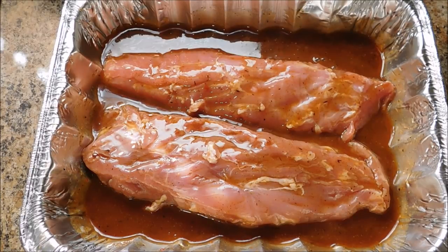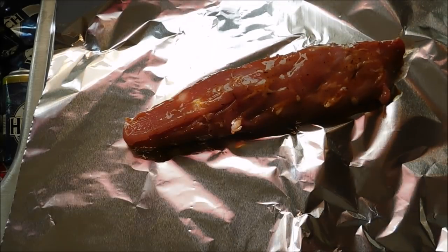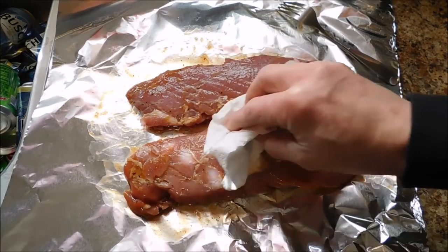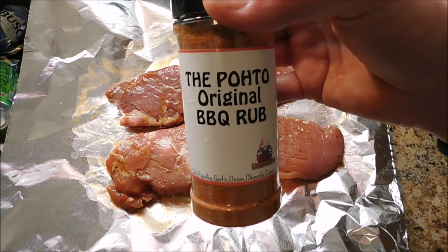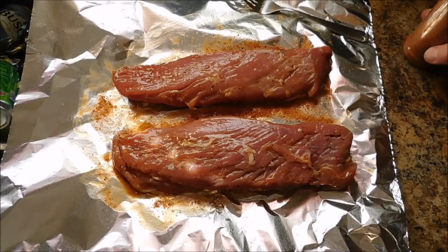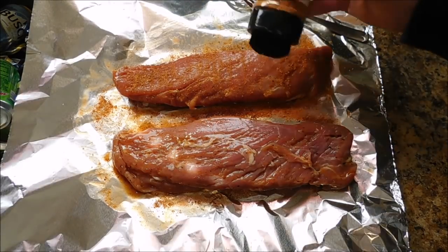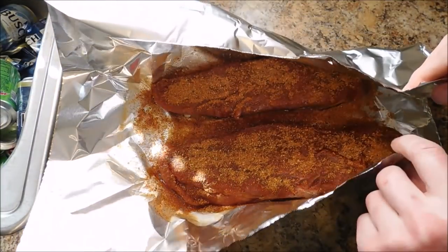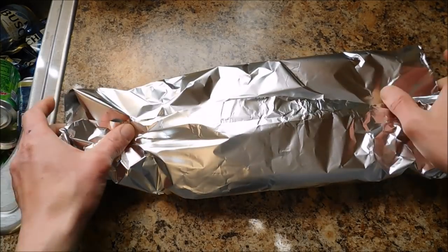Our tenderloins have been marinating for about two hours and I flipped them one time. I'm going to lay the tenderloin on a piece of foil, get it out of the juice, and pat a little bit of that excess marinade off. Now I'm just going to season it with the POTO Original Barbecue Rub — sprinkle a nice coating on each side, liberally season both sides. Then I'm going to lightly cover them in foil and let them hang out in the fridge for another 30 minutes or so until I get the grill ready.